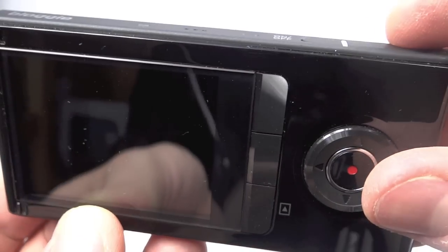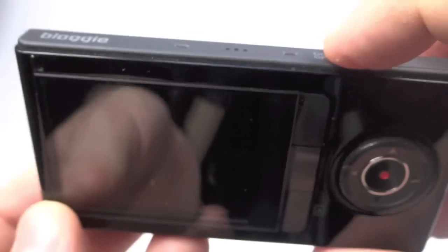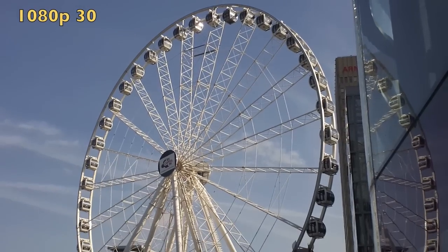The on/off and shutter buttons are right next to each other, so it's very easy to press the wrong one and turn the camera off when you mean to take a picture. But rather than go on about other problems, let's move on to some sample footage. I've also got some raw footage on my website techmoan.com — there's a link in the video description.